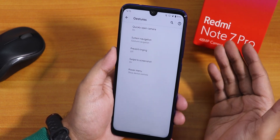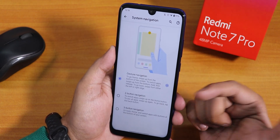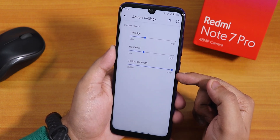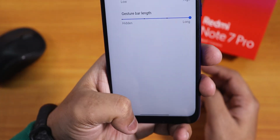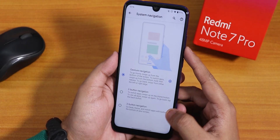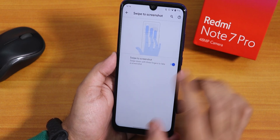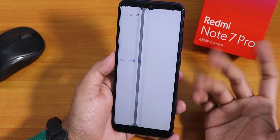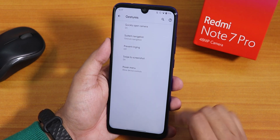In the system gestures, we have gesture navigation. You can go into settings and expand the size of the gesture bar — I've increased it to long, so the gesture bar is quite long at the bottom. You can also change to two-button or three-button navigation if you prefer. There is also swipe to screenshot — you can take a screenshot by swiping, then share it, edit it, or delete it however you want. This works flawlessly.